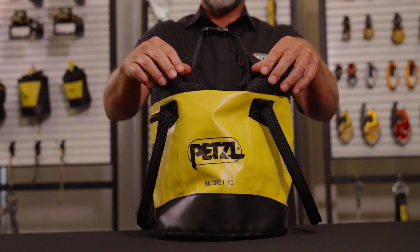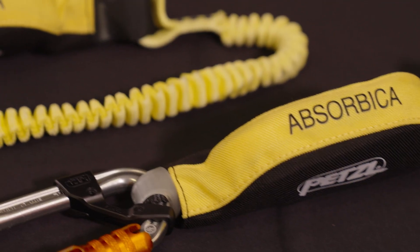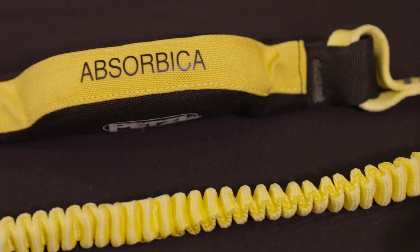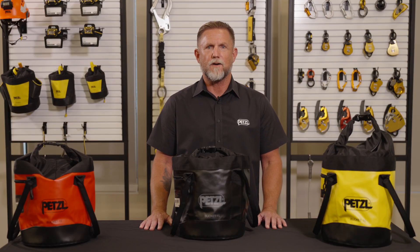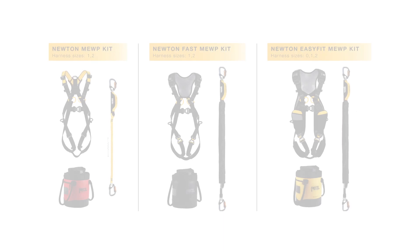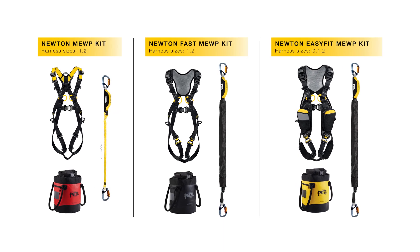If you already own a harness, the assembled Absorbica I-150 and Vario lanyards are available for purchase separately. At Petzl, we believe professionals deserve professional products. For more information on these kits, as well as an innovative solution for MEWP bailout, see the links below.